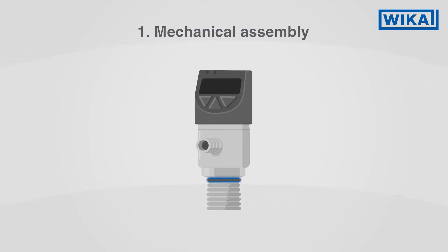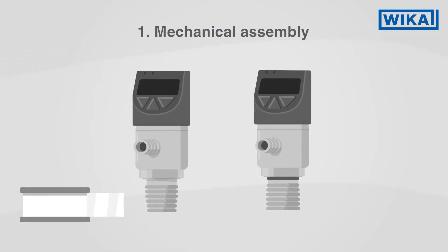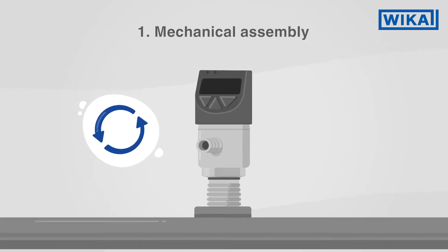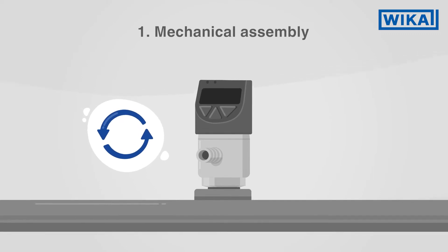Seal the thread with a sealing ring. If the thread is tapered, it must be wound with sealing material. Screw the pressure switch, hand tight, into the mounting point.